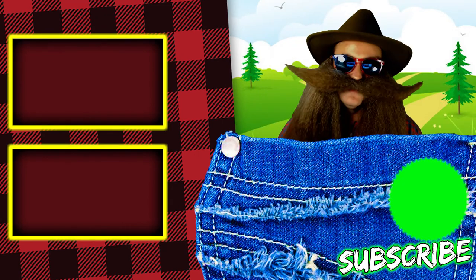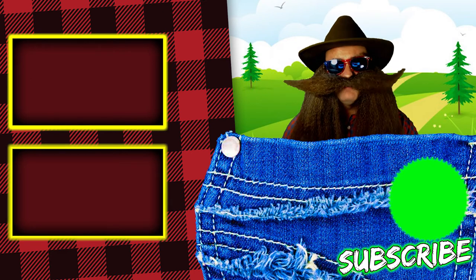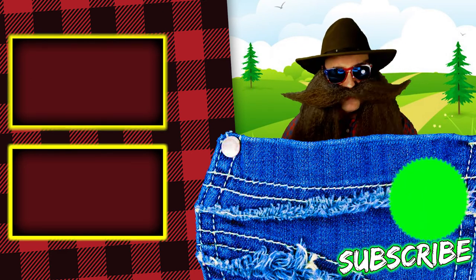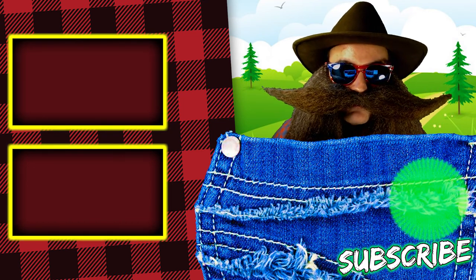Thanks for making it to the end of this video. If you liked this video, please hit that thumbs up, hit that subscribe button and that bell icon so you don't miss any future videos. Hope you're having a great day and I love you all very, very much.